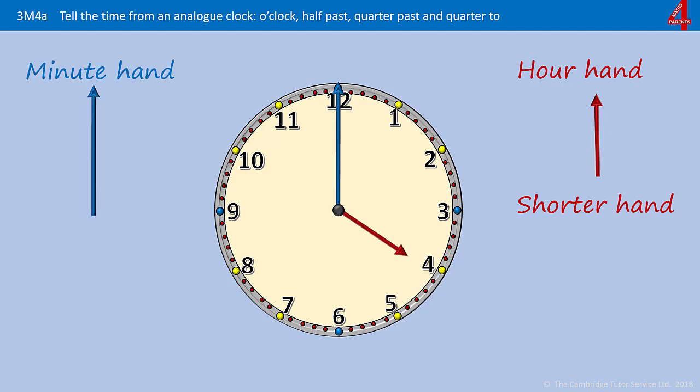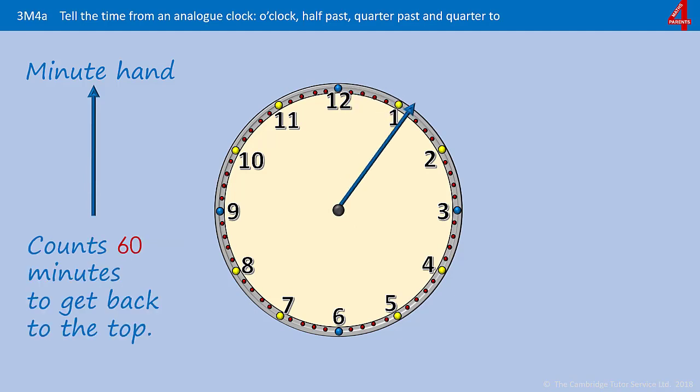The minute hand is the longer hand and here it's shown in blue. This one can be a little more complicated because it doesn't point to the number that it's telling you anything about. It takes the minute hand 60 minutes to get all the way around the clock, and each number it looks as if it's pointing at isn't really telling us anything because these numbers on the clock are for the hour hand and not the minute hand.